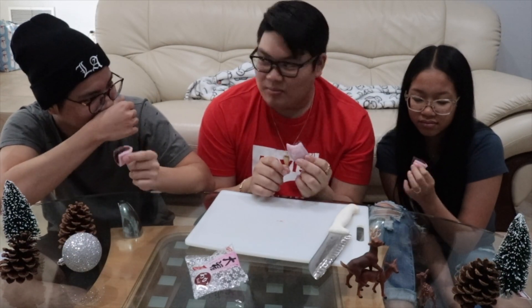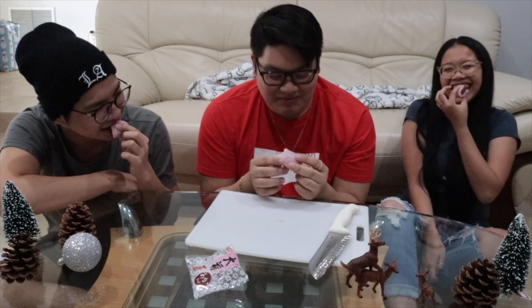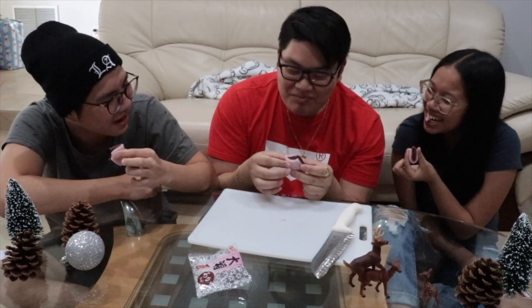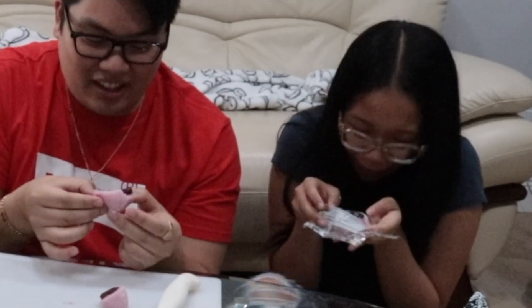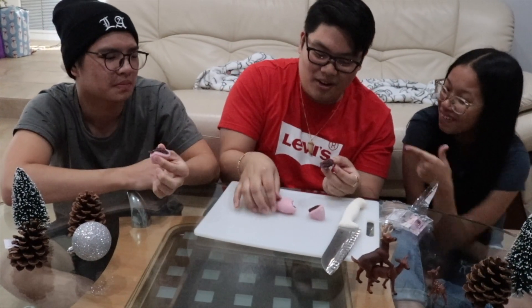I don't smell it, but — oh! Oh my god! The red bean filling is really good. This is room temperature, right? This is much thicker than mochi — thicker, thicker.